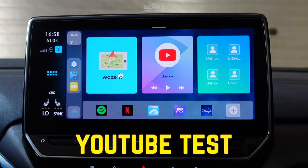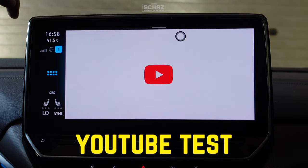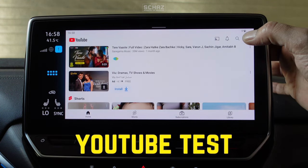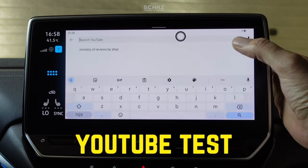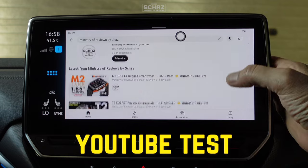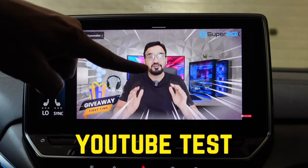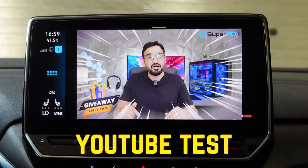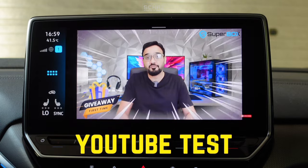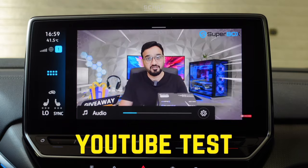The first thing I'd like to test is the YouTube app. It's quite fast to open, and I'll test one of my videos to check audio and video syncing. There doesn't seem to be any issues — the audio and video are completely in sync. Let me increase the volume using the steering wheel control to operate this device.